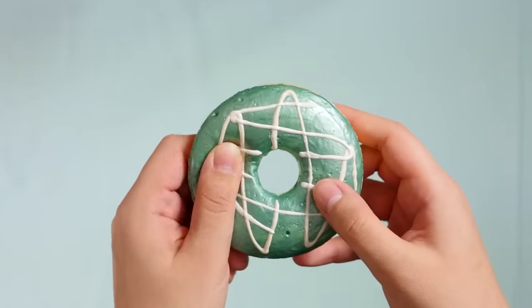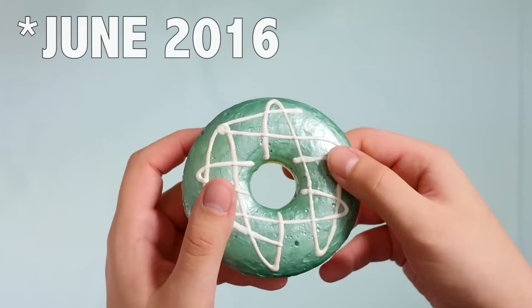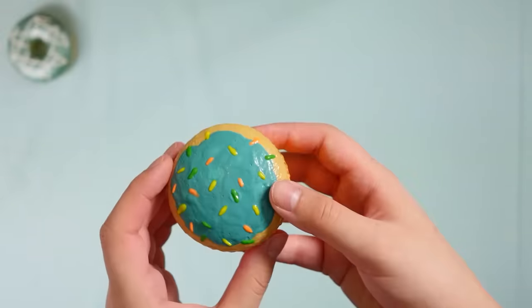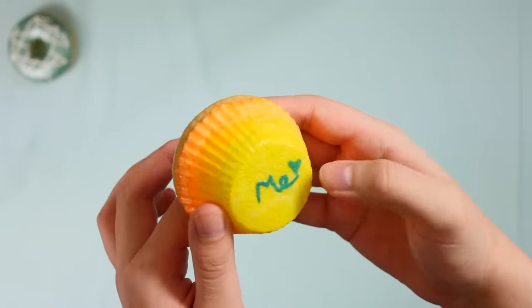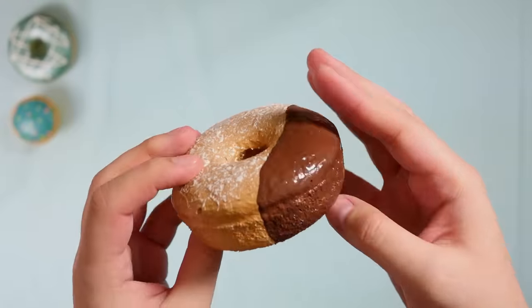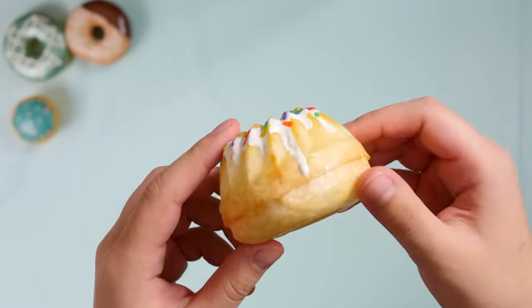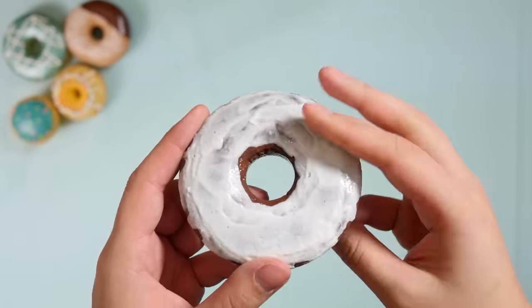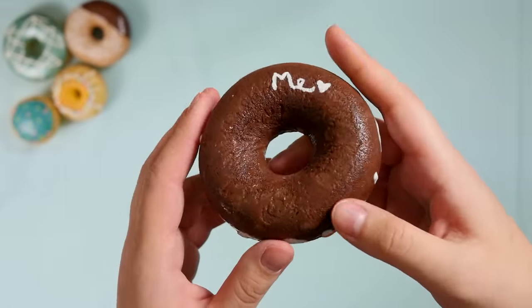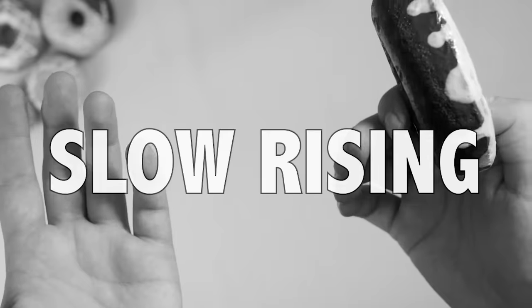I'm not gonna go in a super strict order, but I am gonna start roughly with the older ones that I made and then make my way toward the ones I've just made recently. The older ones are not very slow rising — they're just kind of soft and foamy. When I first started, I didn't even know what slow rising meant. It wasn't until I posted a video and people were commenting things like 'you can't even call these squishies because they're not slow rising,' and I was like, what the devil does slow rising mean?